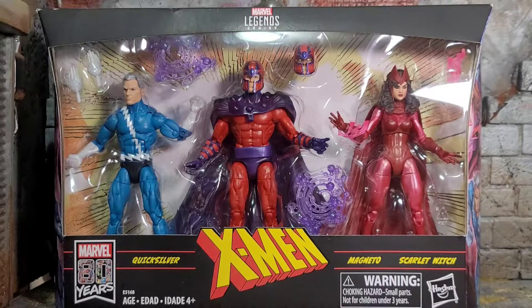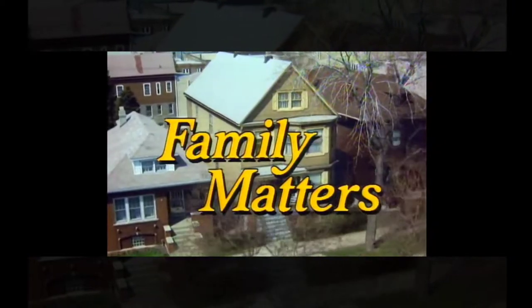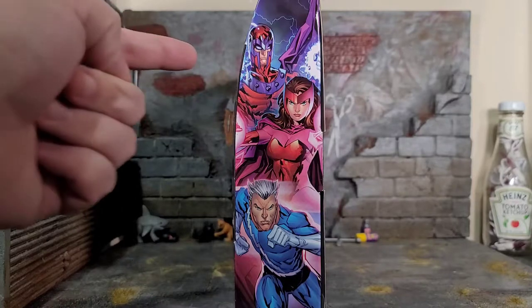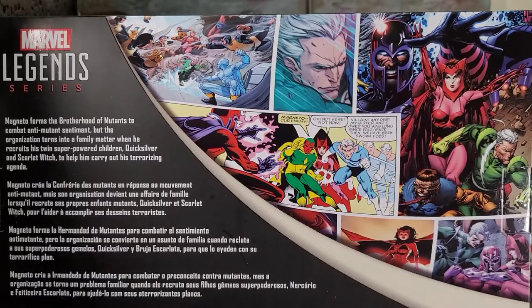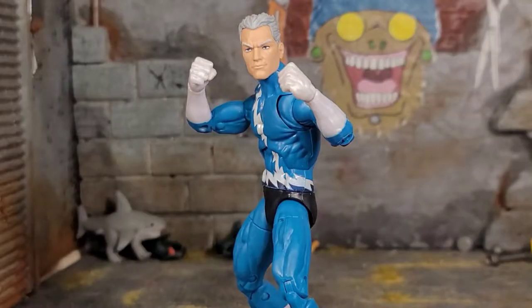Hey everybody, Arthur here with another unboxing video. Today we have the Marvel Legends Series X-Men Family Matters three-pack. On both sides of the box we got some really badass artwork — Magneto looking mean as hell, Scarlet Witch, Quicksilver — it's pretty awesome. On the back of the packaging we got a nice collage of artwork from different artists and different comics. There's also some read-up information, so feel free to pause it if you'd like to read it.